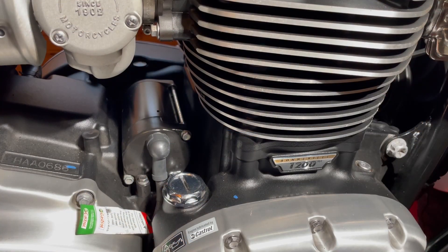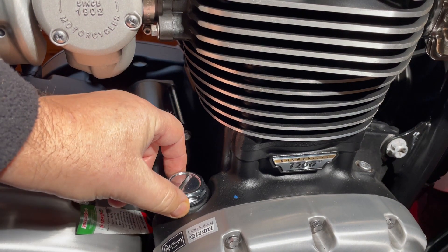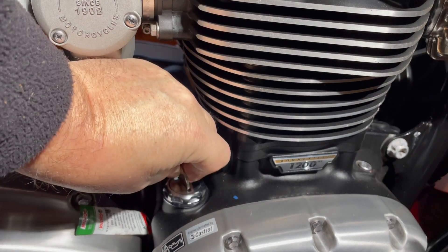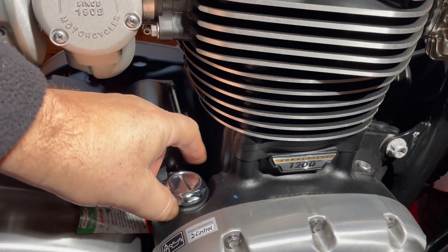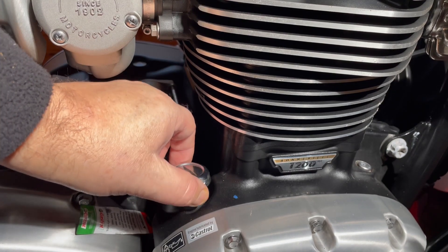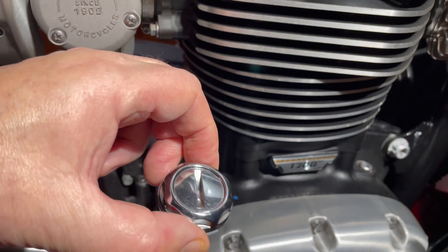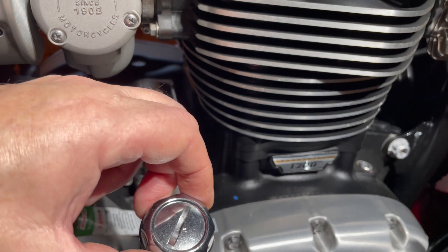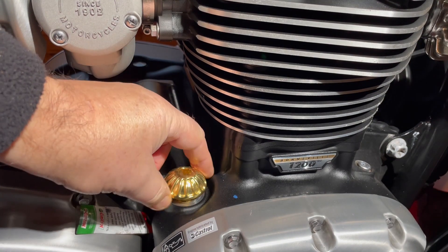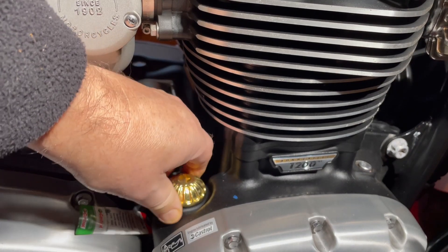It's simple to fit — just unscrew the existing oil filler cap and replace with the Roswell cap. It's a thing of beauty. I'm really pleased with it. It is well made and looks much better on the bike.